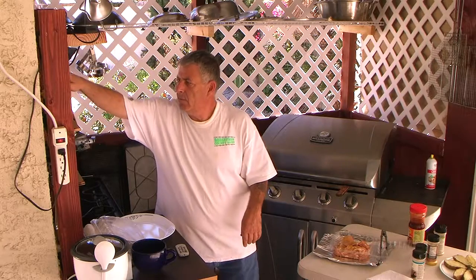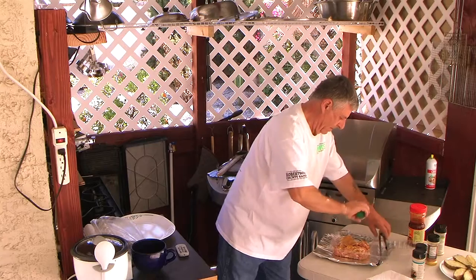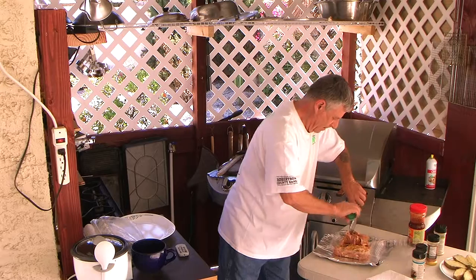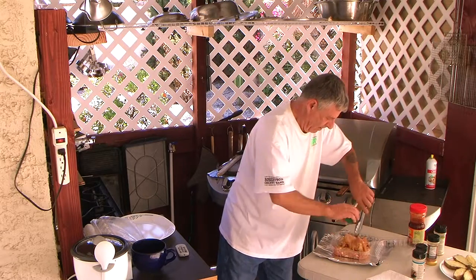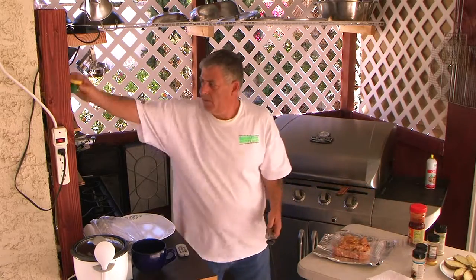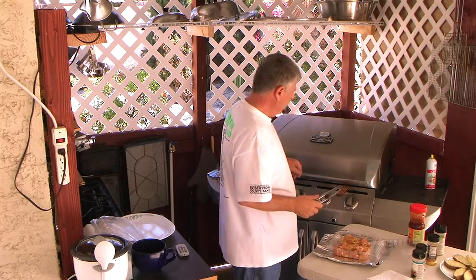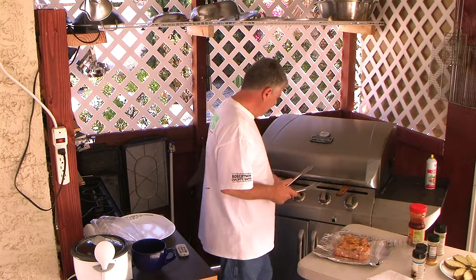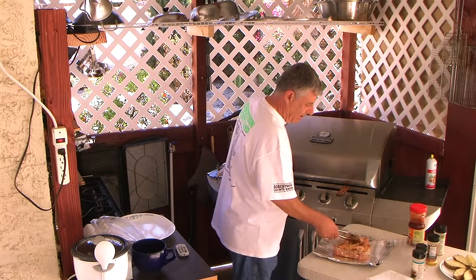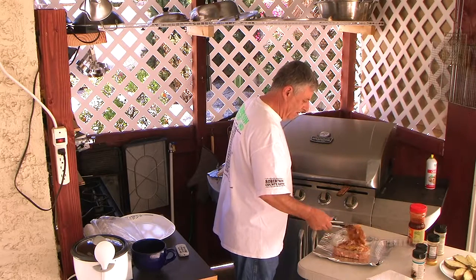I need pepper. I don't use a lot of it. Now we're going to get the chicken and start the searing process. My grill has been on, and I'm going to add my barbecue sauce in just a little bit.